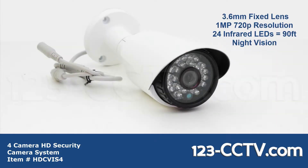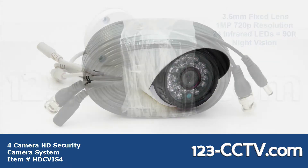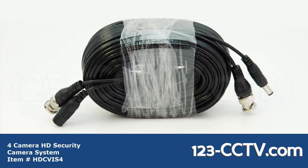The cameras in this kit are 1 megapixel HD cameras. They come with 24 infrared LEDs giving you 90 feet of night vision. The lens on here is a 3.6mm fixed lens. Each camera comes with a 50 foot roll of Siamese cable.